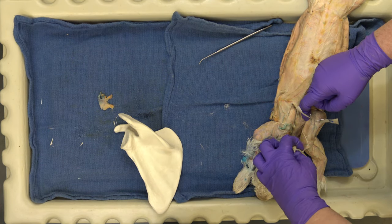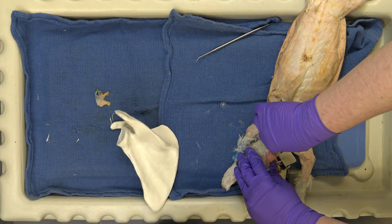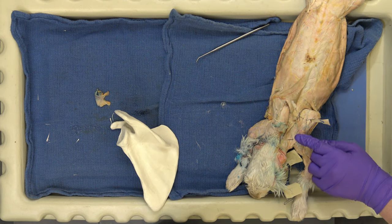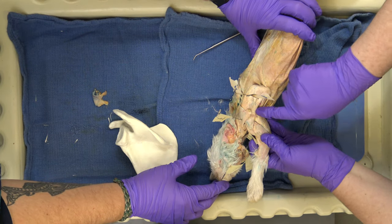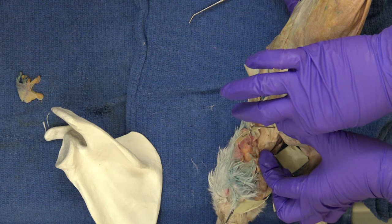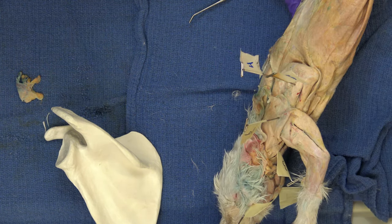Now we have the acromiotrapezius — I've detached it a little bit so we can better see the supraspinatus. The acromiotrapezius, one of your trapezius trap muscles — that is number six on the list. It is actually inserting on the acromion process of the scapula, that's why it's called the acromiotrapezius. It's one of your traps, and these little triangular muscles elevate the arm. So there is the acromiotrapezius.